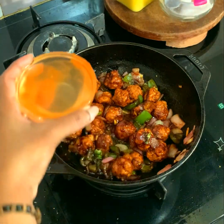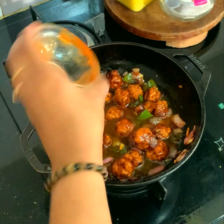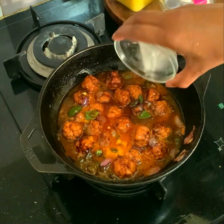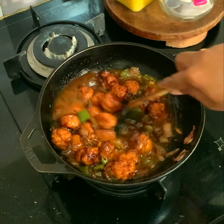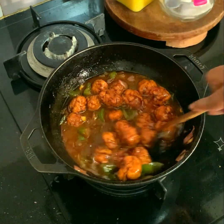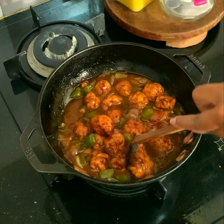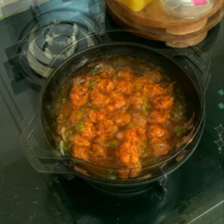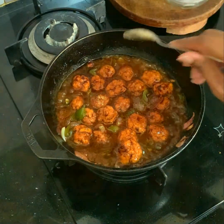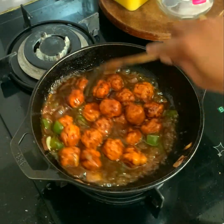I'm adding a quarter cup of water and a quarter cup of cornstarch slurry. You need to do this only if you want a gravy-style Manchurian — if you want a dry Manchurian, you don't have to do this step. Since I need it in gravy form, I've added those two. To balance out the flavors, I'm adding a quarter teaspoon of sugar and stirring everything really well.